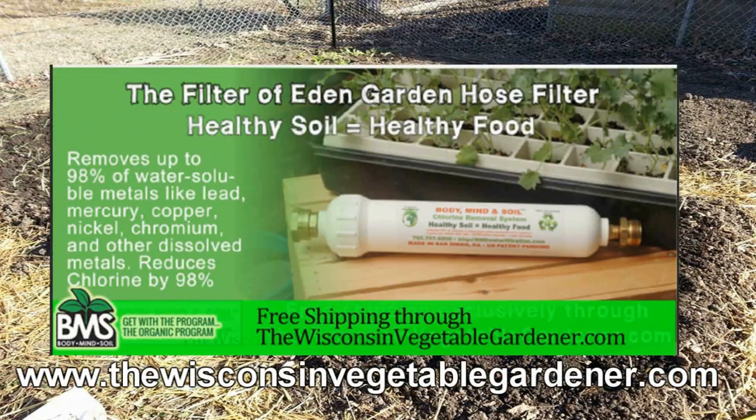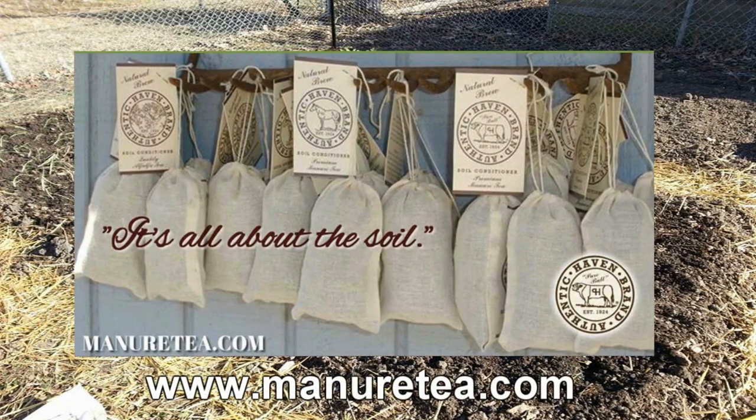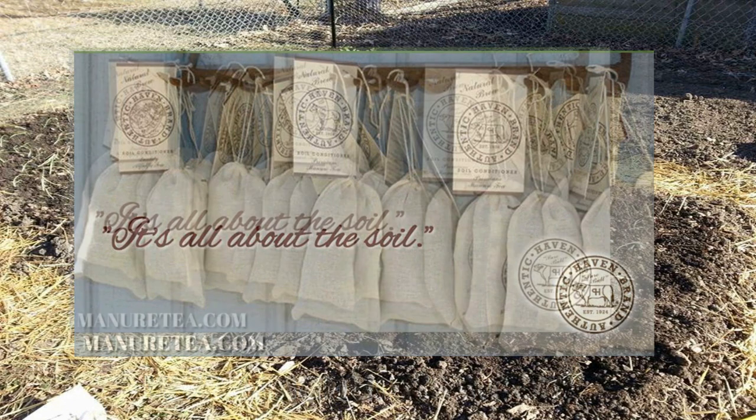Don't poison your soil with municipal water. Attach a Body, Mind, and Soil hose-in filter — free shipping, exclusively through thewisconsinvegetablegardener.com. Just click on the Body, Mind, and Soil icon. Authentic Haven Brand soil conditioner for the home gardener — easy to brew, 100% organic. Visit minutetea.com.